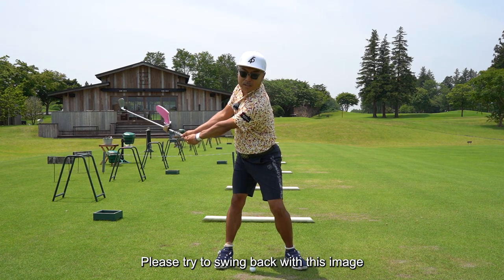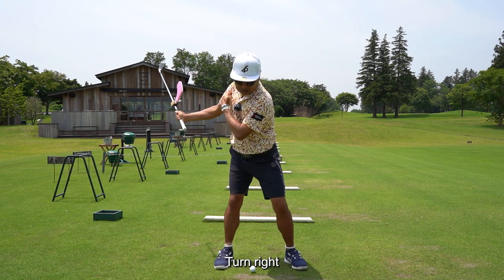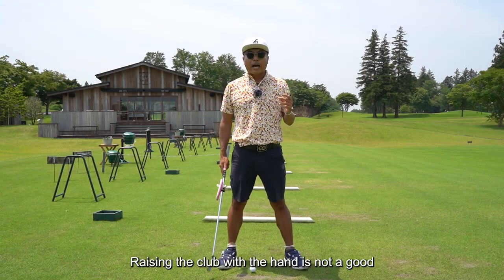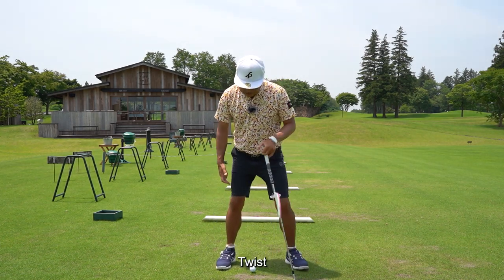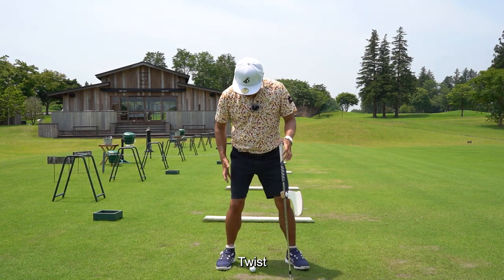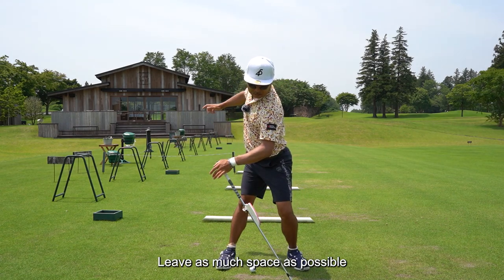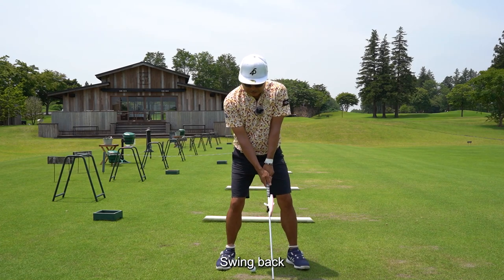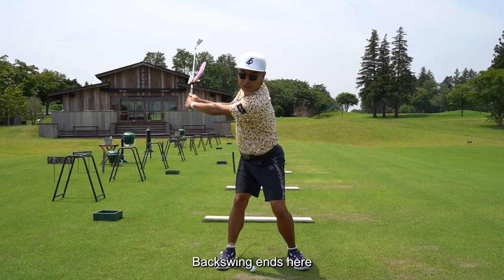Please try to swing back with this image. From here, turn right. The key to the backswing is rotation — raising the club with the hand is not a good backswing. Turn, twist. This space on the right side of the body — leave as much space as possible. From the bottom of the body, rotate them in order. Swing back, twist to the end. Backswing ends here.